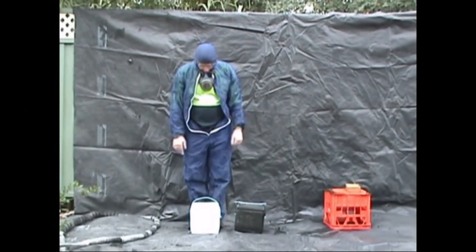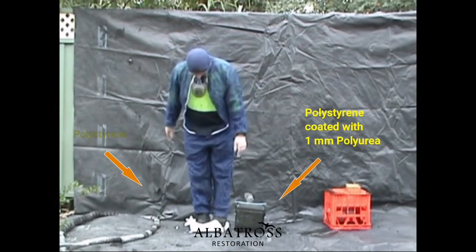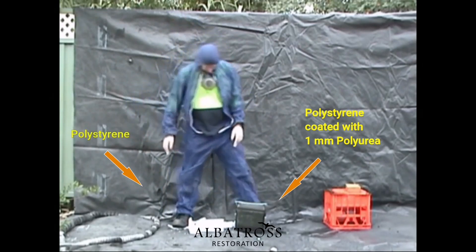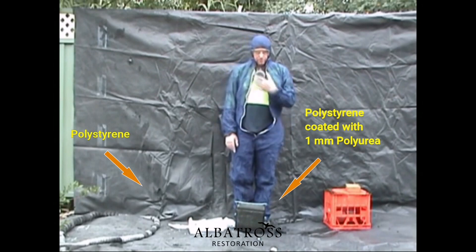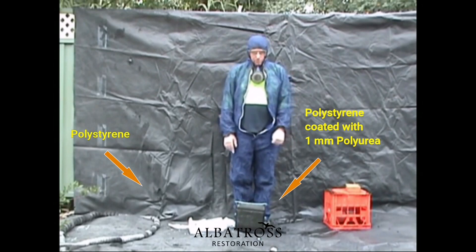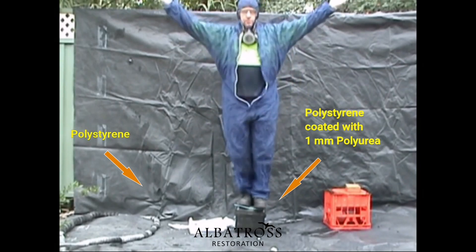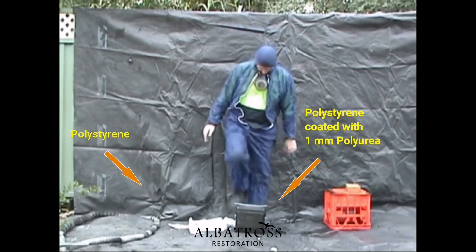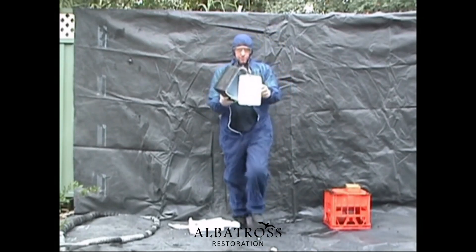Here's the ovens under the weight of one person. We'll stand on the polyurea just to show you the actual strength of the material, only being sprayed at one millimetre. As you can see, the polystyrene is not broken, and the material has not cracked.